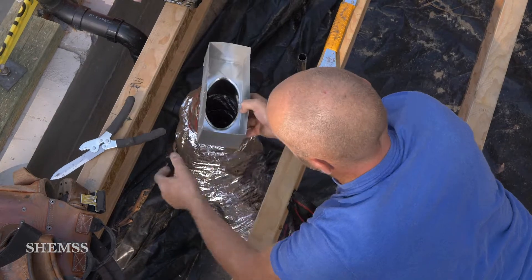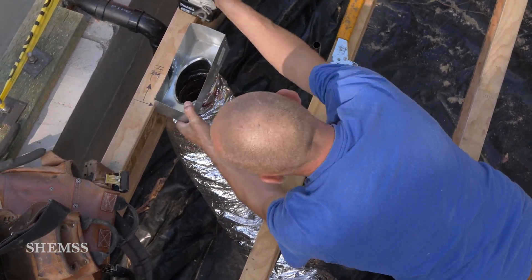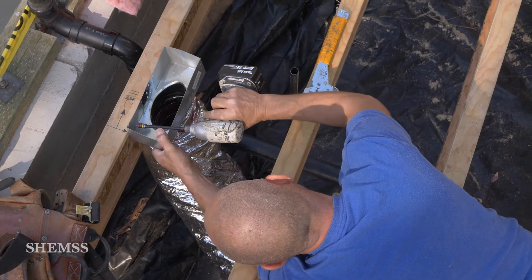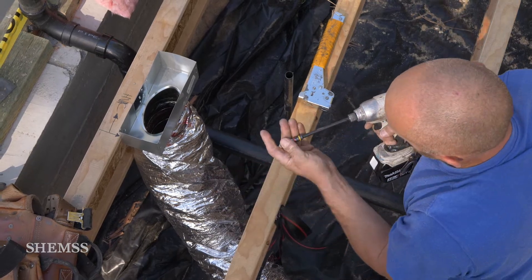Remember: before the subfloor gets covered and permanently glued and nailed shut, do yourself a favor and get your underfloor water, waste, gas, and HVAC systems done — and then cover the floor.